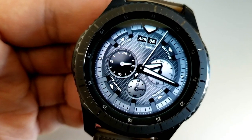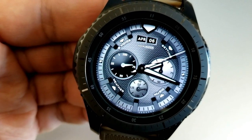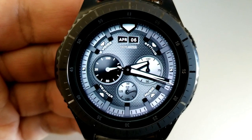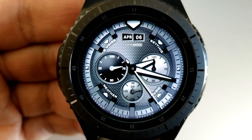Inside those dials you have your power remaining shown on the left-hand side, your daily step goal is on the right, and your last recorded heart rate is in that smaller dial at the bottom. In addition to those four shortcuts in text, you also have an additional four more that are fixed to your schedule, heart rate, battery, and S Health apps.